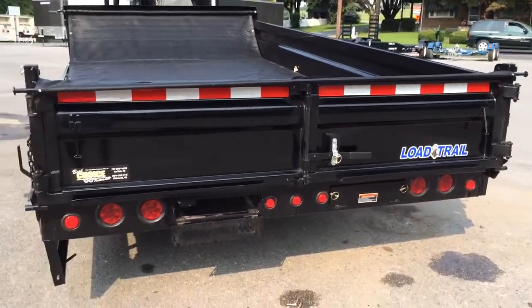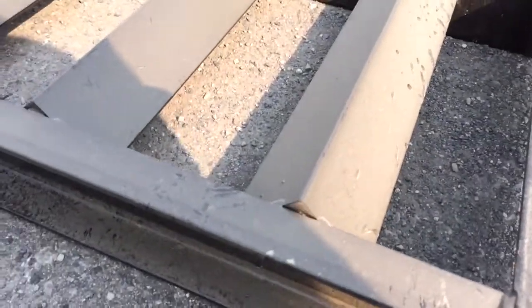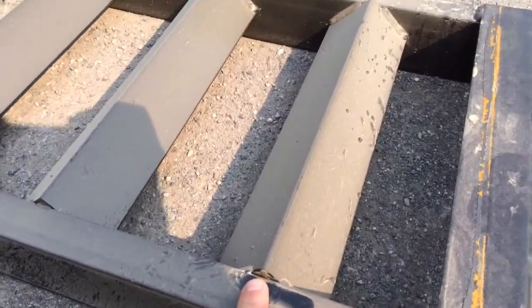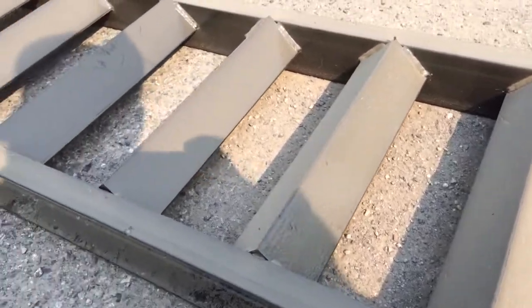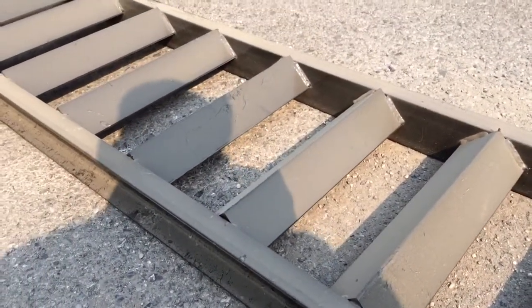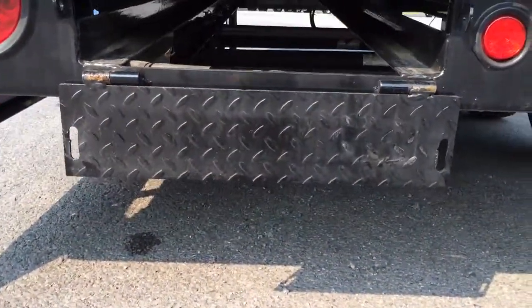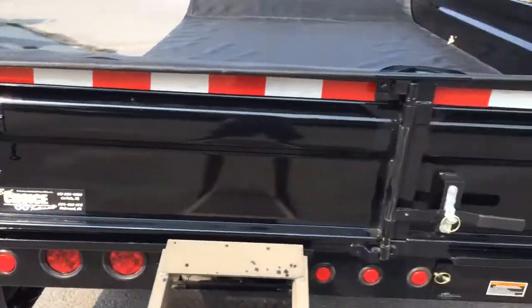The Load Trail ramps are a little bit longer than most. They've got about a quarter-inch rise on the treads, and the treads are a two-by-two rather than a one-by-one or one-and-a-half by one-and-a-half. That raised tread gives you better traction going up. They're pull-out ramps that mount in the back — simply pull them out, set them on your channel, and you're ready to go.